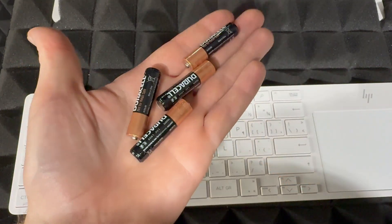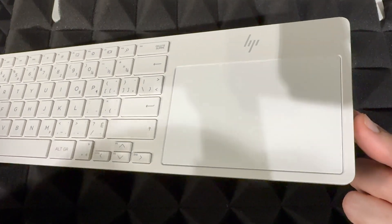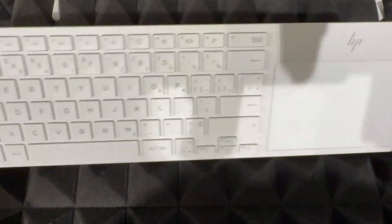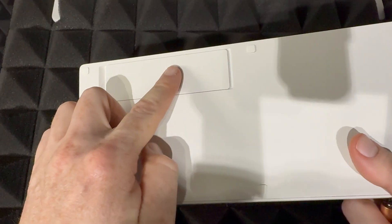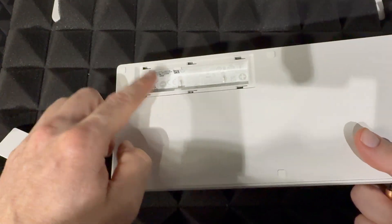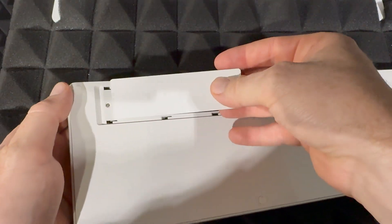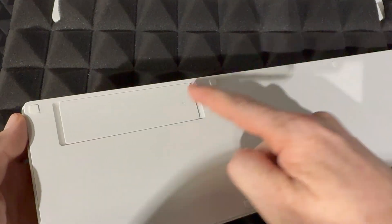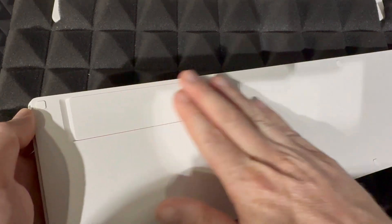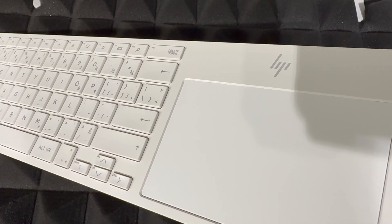You should have got batteries inside the package — you need all four of them, they are triple-A's. Here is your HP keyboard and trackpad. On the back, slide the compartment downward and pull it out, place all four batteries inside, then place it back and slide it to the right so it snaps in. You should hear a clicking sound.